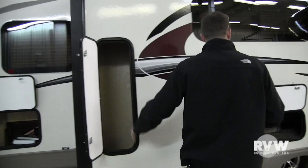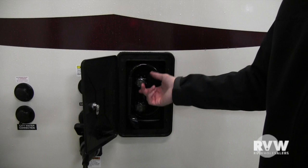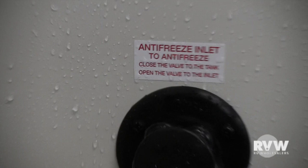More storage here and over here as well. Outside shower here — hot and cold, just like the shower on the inside. This is the antifreeze inlet for winterization — hook that up, turn your pump on, and it'll pump antifreeze out of the jug for you.